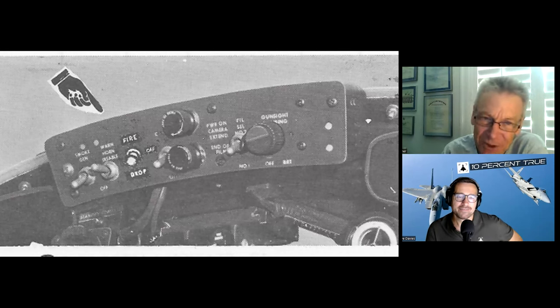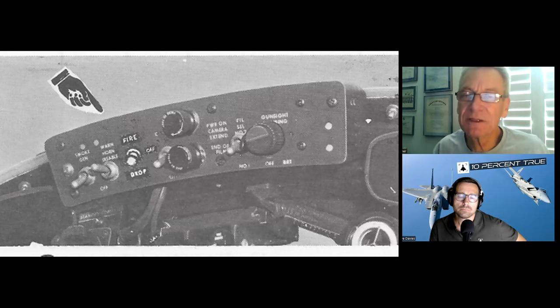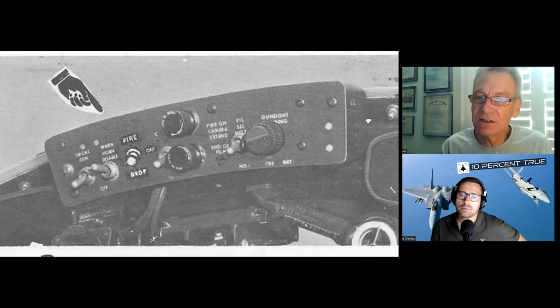I didn't remember this at all — apparently there was some kind of a big strike camera package that fit in the rear seat, somehow sticking out through the floor. These lights: one says power on for camera extend, and this one says end of film. Filament select number one and number two — the bulb for the sight was one bulb with two filaments. This turned the gunsight on and off, and it's also a bright-dim knob.